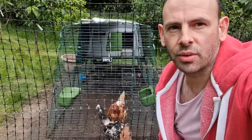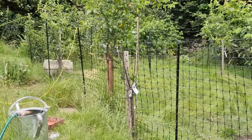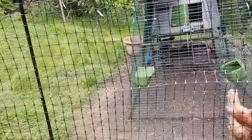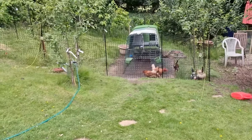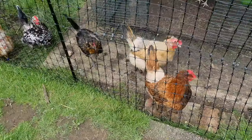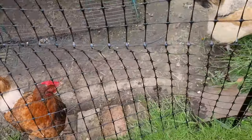Here I am with the new omlet fencing. I've finished putting it up and it looks really good. There's a little bit of hill there at the back of the coop, and the further away you get from it the more difficult it is to see - it really does just blend in with your garden and looks pretty unobtrusive. Most important of all, the chickens seem to like it.